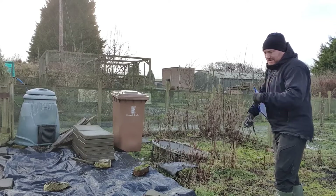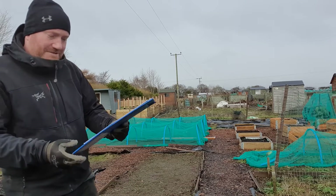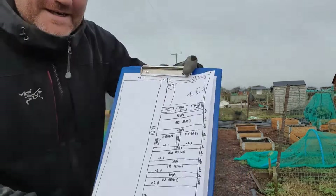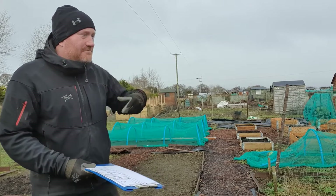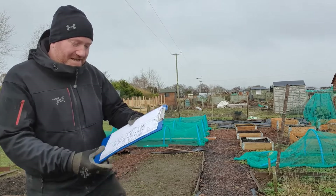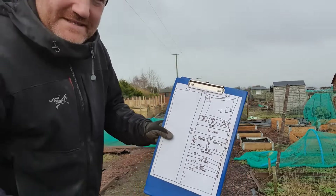So we've measured this up and we'll put that down in our diagram, then take it home and make a proper plan. So far we've been all the way down this one side of the plot and measured up. I'll zoom in a little bit — I've measured all the beds out and labelled up what the different things are. It's a bit rough and ready but we'll make it look nicer once we get home. I drew things a bit big to begin with and everything started getting squashed in at the bottom, so it's 100% not to scale.